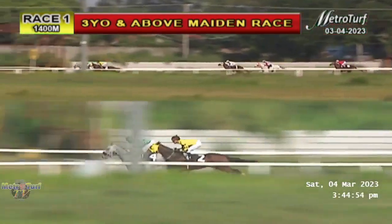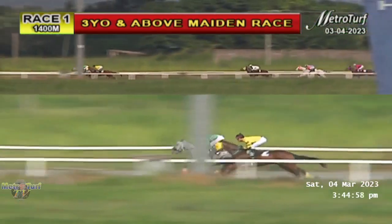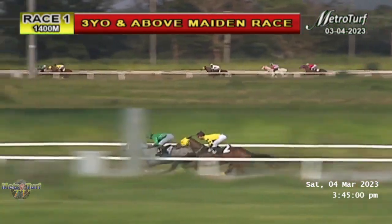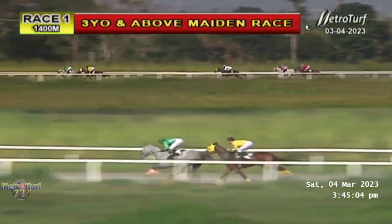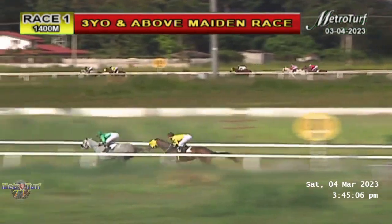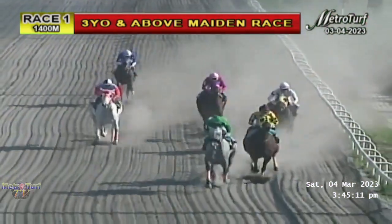Cushion Hand is running up the tail of the field. Back to the leader — it's still High Society by half a length. Compassion is running in second, six lengths away. In third is Mount Ragang, Modern Stroke still in fourth, then Gugma, and Cushion Hand still running up the tail of the field.